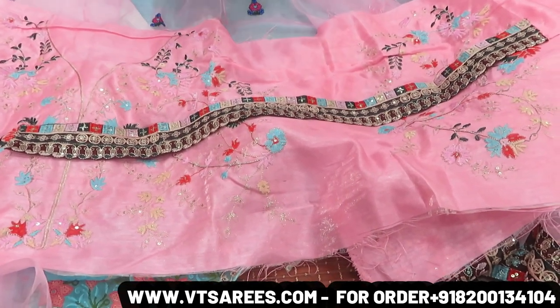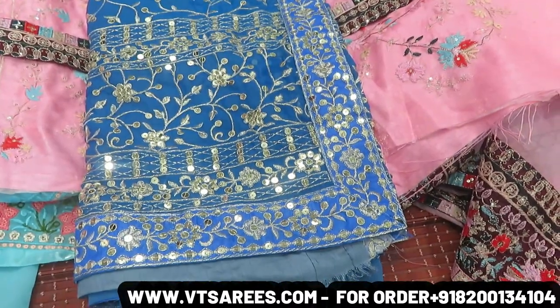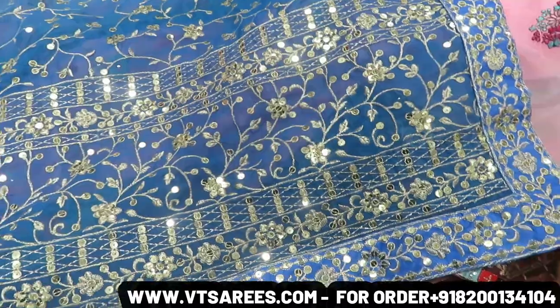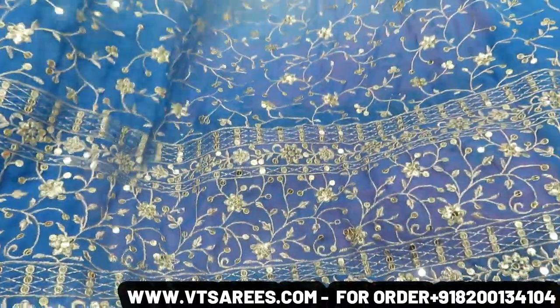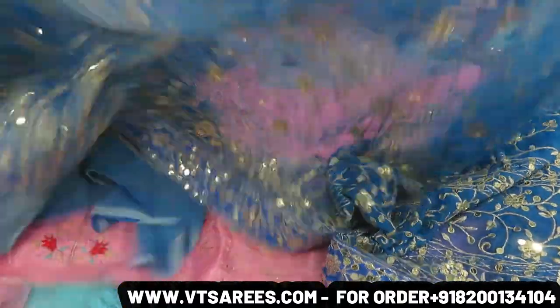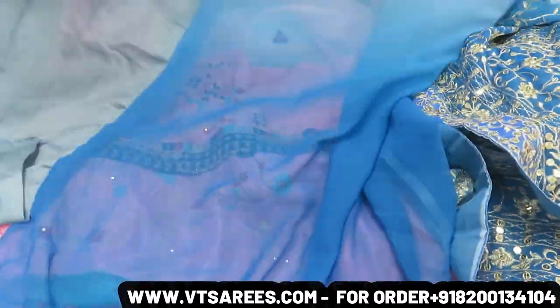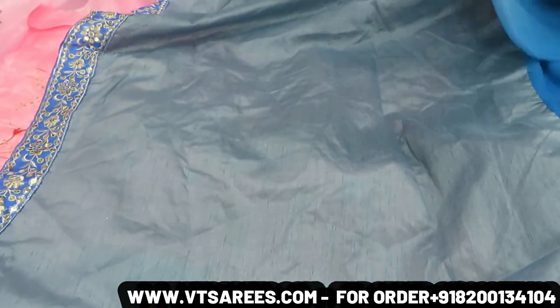Next design — it will be very nice. You will get a nice look. The whole work is 7mm sequences. You can see the border work. It will be very nice. You will get a dark color on the upper side with light tone, with 7mm sequences all over. It has a blouse piece and sleeves included.